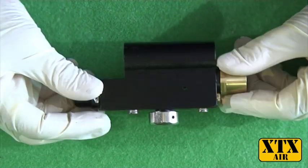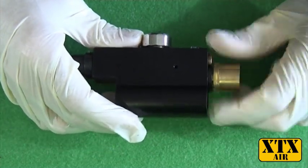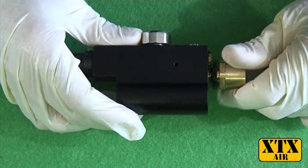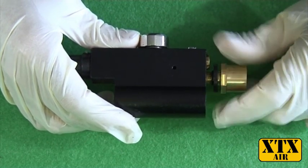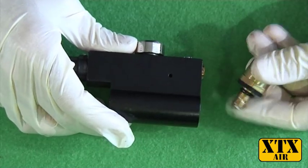Once you have done that, this is what you'll be left with. The first thing you need to do is remove this brass adapter, which normally holds the body bottle to the regulator. It's normally finger tight, but sometimes it's tightened and you might need to use a suitable spanner to remove it.